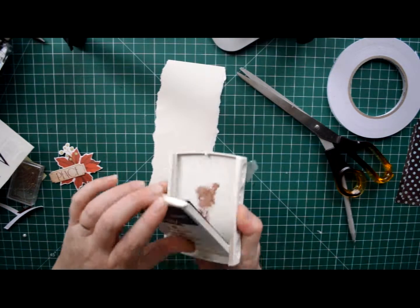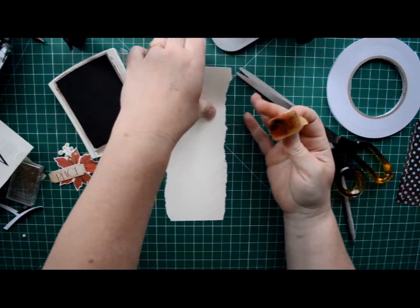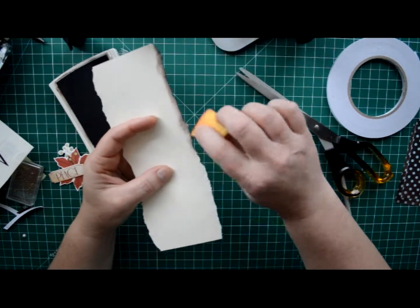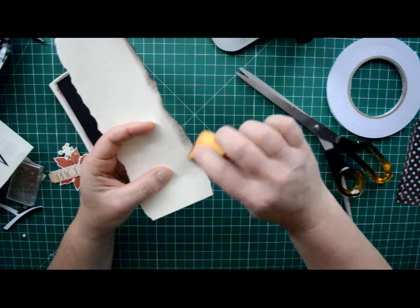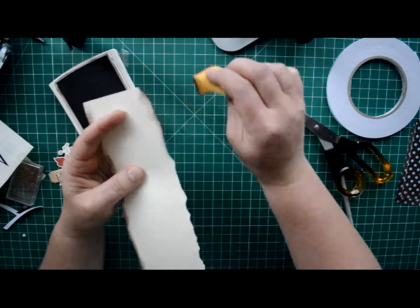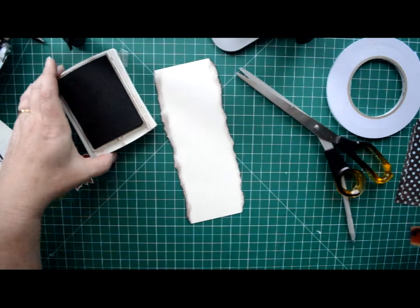So once you have that done, take some ink. I'm using chocolate chip — a great Christmas colour. Ink down the sides. So that's the base done.